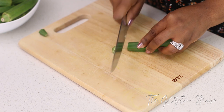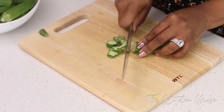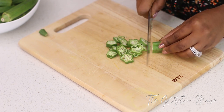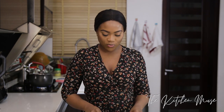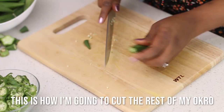Now I'm going to cut my okra. I cut my okra in different shapes — I'll cut about half of it like this, and then the other half I'm going to chop really finely. I just like different textures of okra in my soup, so I'm going to have two different shapes in this soup. When I make my okra and ogwono soup, I prefer to have more okra than ogwono. I know some people like it the other way, but I like more okra in my soup and it's so good.